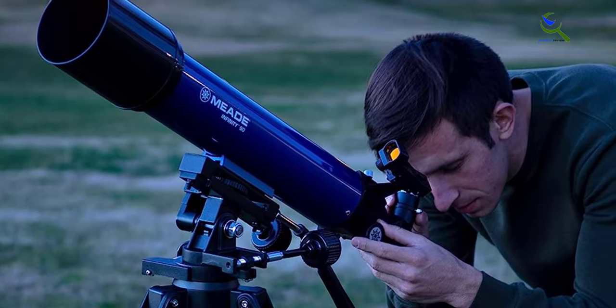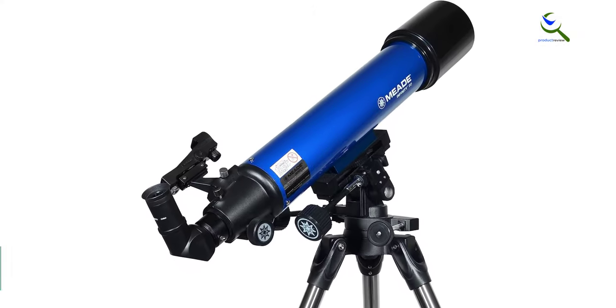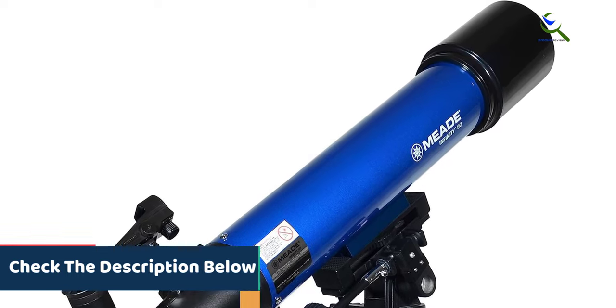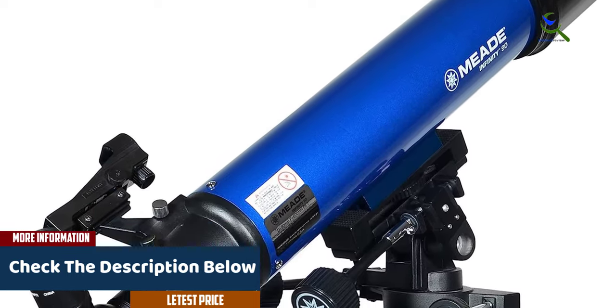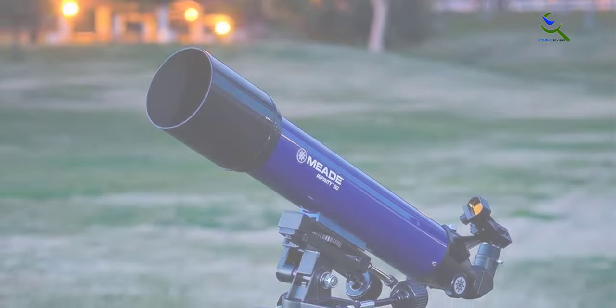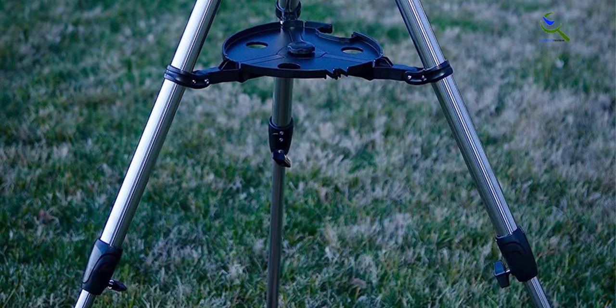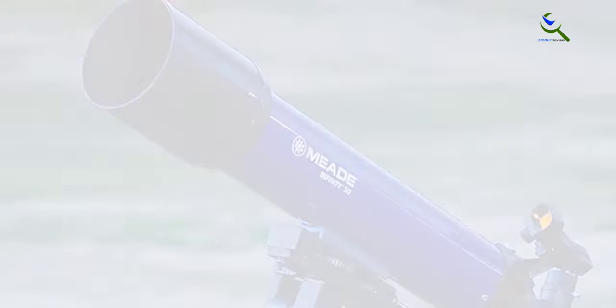It comes with multiple eyepieces and accessories, providing versatility and enhancing the observing experience. This telescope is portable, making it convenient for outdoor use and easy to transport. Whether for kids or adults, the Meade Instruments Infinity telescope provides an opportunity for fun space activities and exploration. Witness the wonders of the moon and embark on a captivating journey into the night sky.